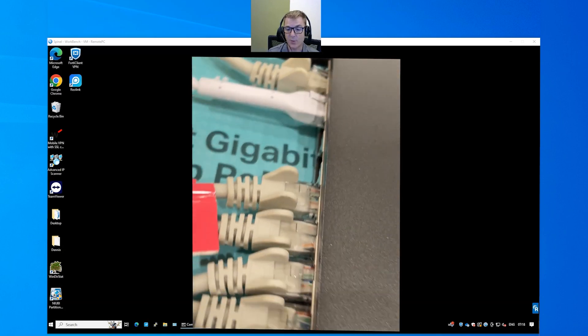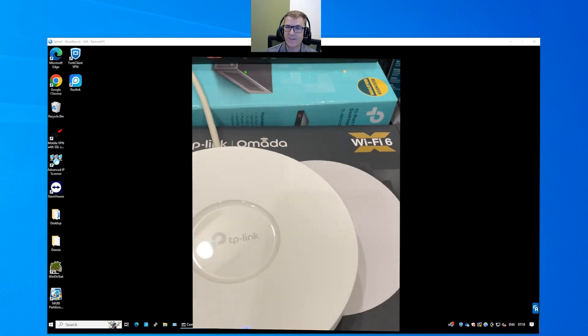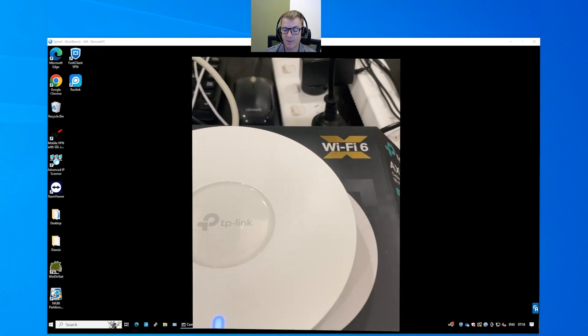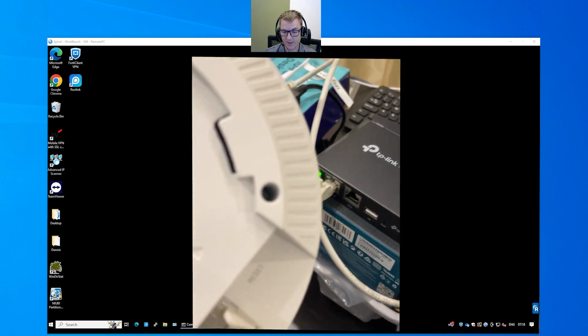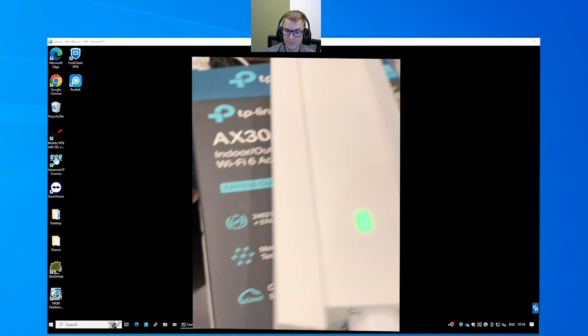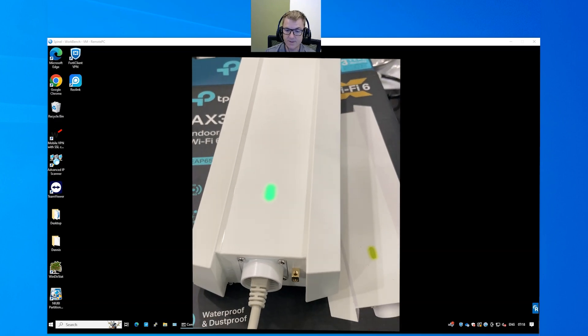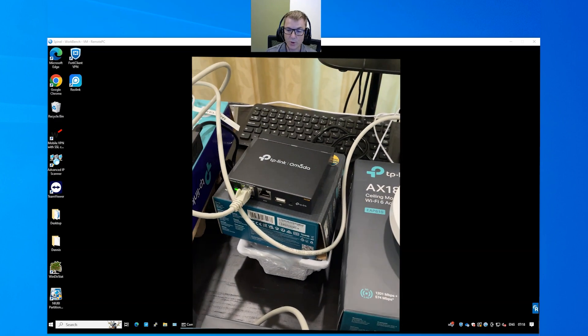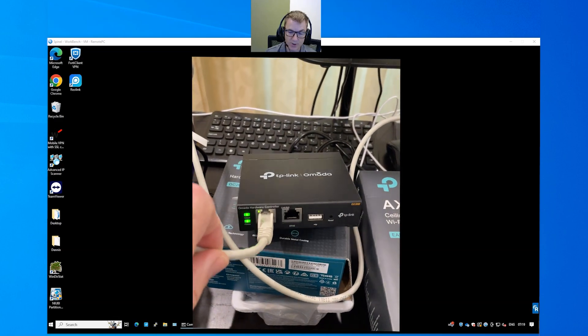You can see I've connected a whole bunch of access points that we're going to use as well. I think they're the EAP610s. We've got three of those and they're connected into the back of the switch where they're getting PoE power. We've also got an outdoor one — I think this is the EAP650 for outdoor. It's all going to be controlled by the OC200.